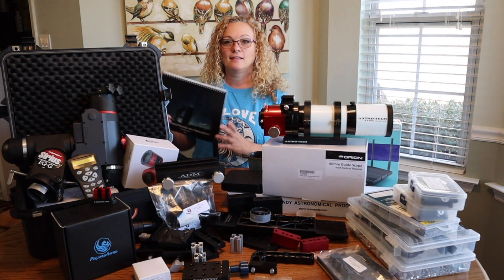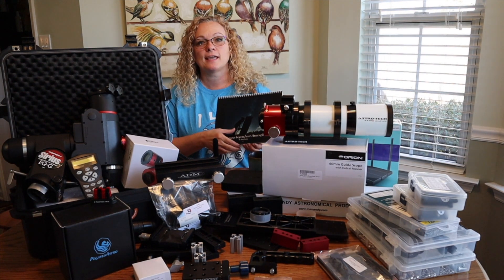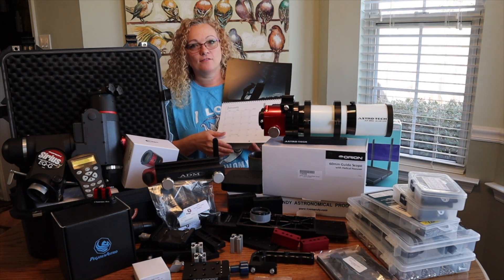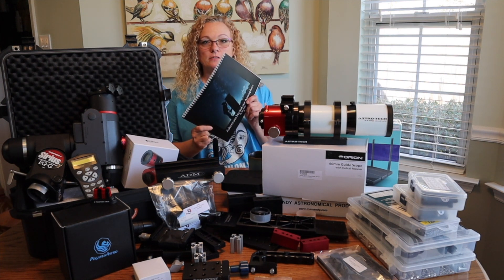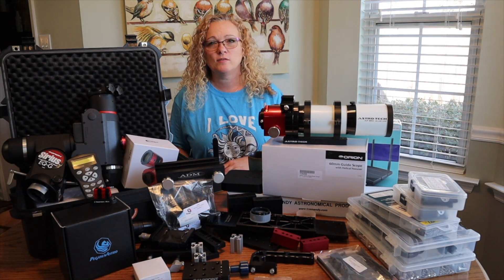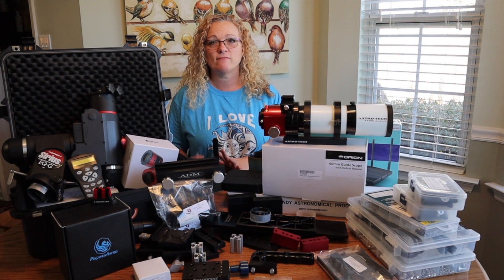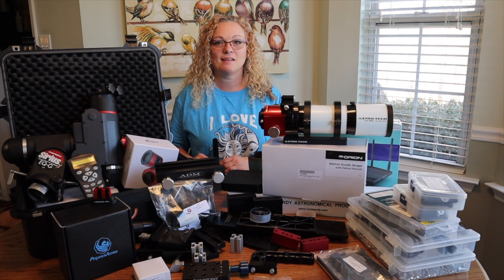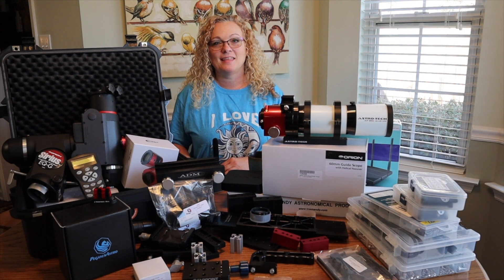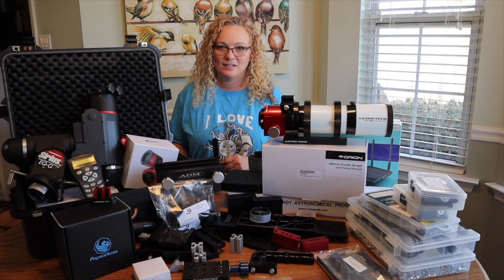I almost forgot — I have a 2020 calendar for sale. You can find information on my Facebook page as Amy Astro. It features various images I've taken over the last year and I'm really happy with how it turned out. I'm selling them for about $25 shipped within the United States, and I've found a way to ship to Canada and the UK for about $35. If you're interested, find me on Facebook or send me a message through YouTube. This is Amy with Amy Astro — wishing you all a very happy holiday season and clear skies. See y'all later!